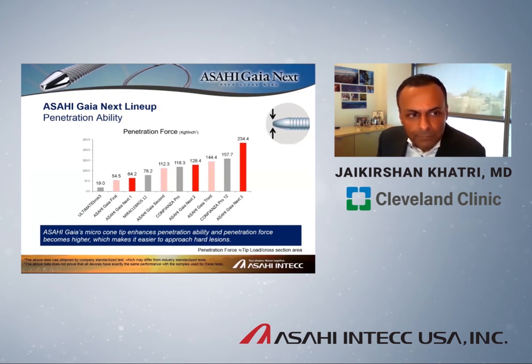These wires have dramatically higher penetration capacity. Penetration force is a component of tip load divided by cross-sectional area. If you have a much smaller cross-sectional area, you have a much higher penetration force by consequence. You can see how much higher the penetration force is simply because of the smaller cross-sectional area of the tip — demonstrated in comparisons of Miracle-Bro or Ultimate Bro 3 versus an Asahi Gaia Next 1.